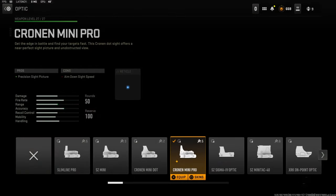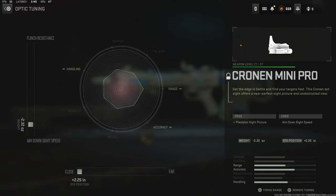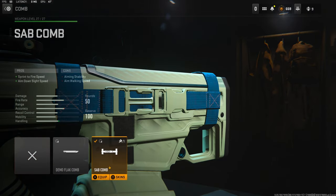Jumping straight into the attachments — this is my go-to optic whenever I use one: the Cronin Mini Pro. It gives you a little blue dot. The pros are precision sight picture, with the cons being aim down sight speed. For the optic tuning I went with negative 2.32 ounces to get back the aim down sight speed. Over on the comb I'm using the SAB comb for sprint fire speed and aim down sight speed.